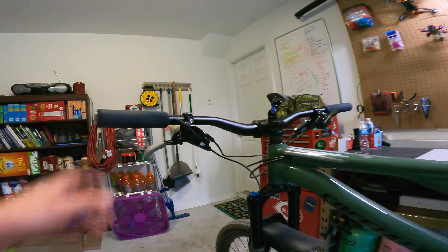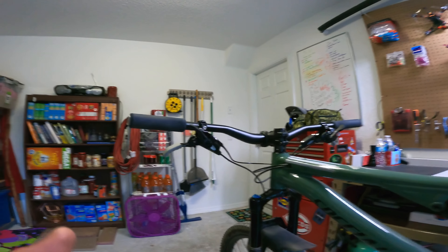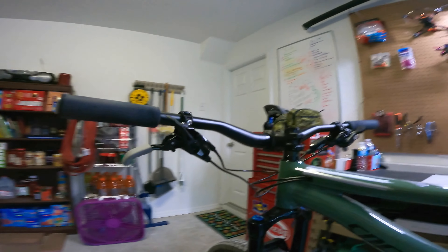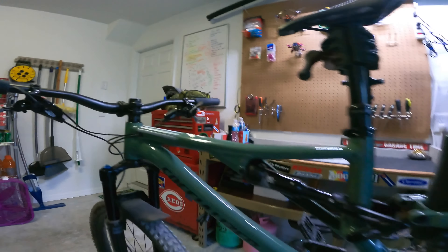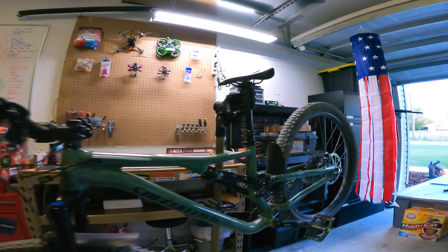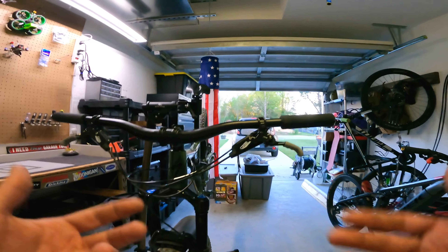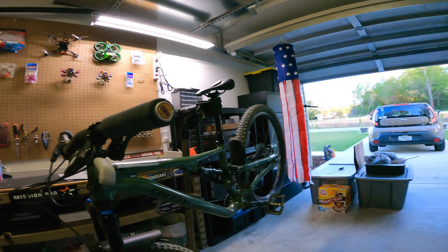They've got some different models out — they've got the Extra Chunky, just a regular size, an extra large, the Chunkies, the Extra Chunkies, and I think they have a slim. Don't quote me on that. And I think they just came out with the ribbed as well. So a few different models there on the ESI grips, but just my personal preference and personal riding style, I really like the Extra Chunkies.